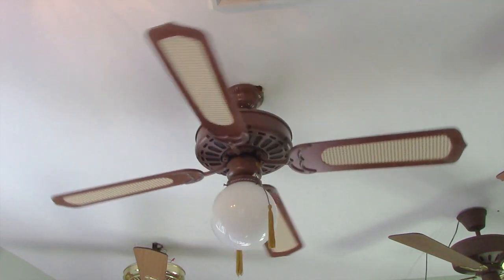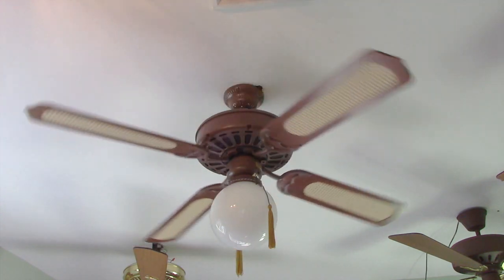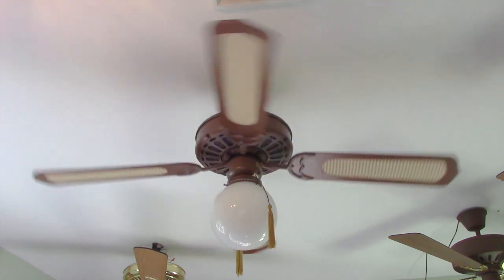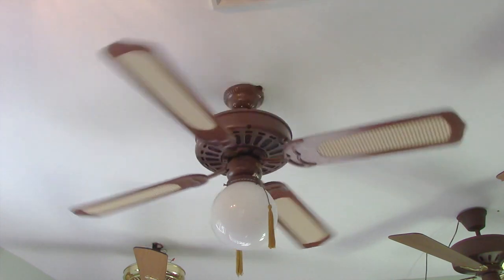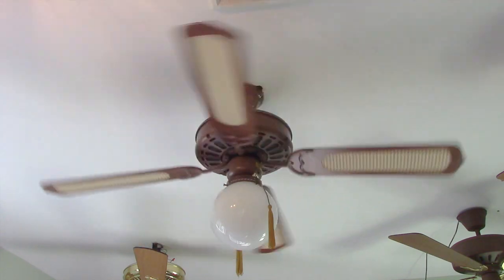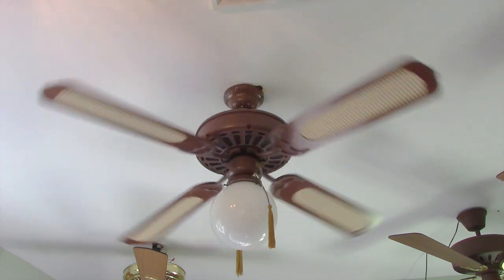The fan itself is in pretty good condition. There are a few scratches on the finish here and there, but from a distance you can't see them. Also, one of the blade brackets is a little bit low, but it doesn't throw the fan out of balance all that much — definitely not as much as last week's brass Cabra Victorian was.